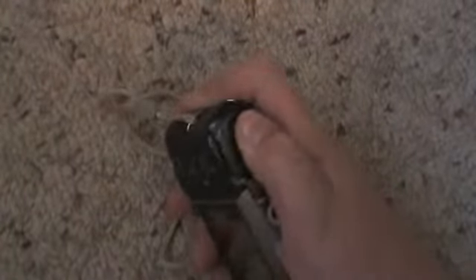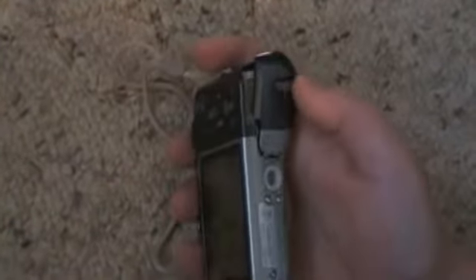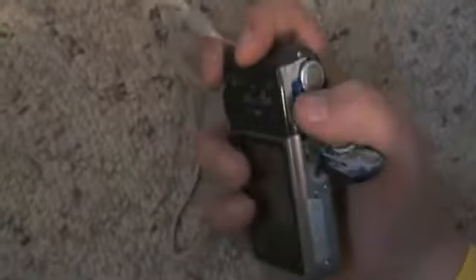The bottom has this little piece right there, and that is where you get the batteries in and the memory card. You push that little piece over and then this flaps up. There's a memory card and two AA batteries in there. And there's also a spot for a tripod.